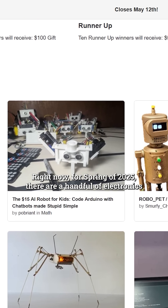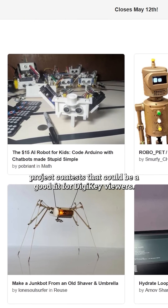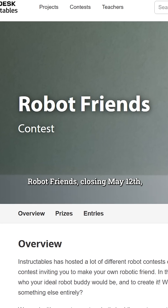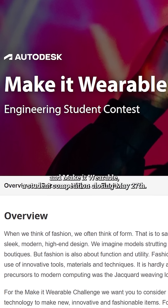Right now, for spring of 2025, there's a handful of electronics project contests that could be a good fit for Digi-Key viewers. These include All Things Pi, closing April 28th; Robot Friends, closing May 12th; and Make It Wearable, a student competition, closing May 27th.